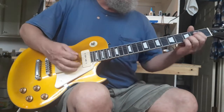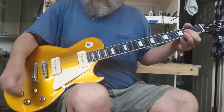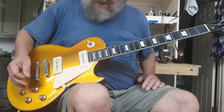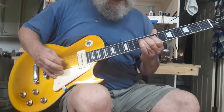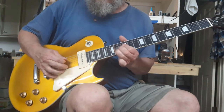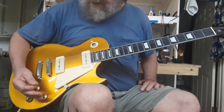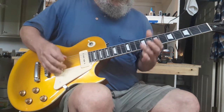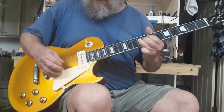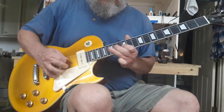That's the bridge, and both together. Now that's neck — let's roll back some tone. Love P90s — just gotta love P90s. These are the Roswell pickups, I believe, and not a bad sounding pickup in my opinion. Okay, let's go bridge with the tone zeroed out.